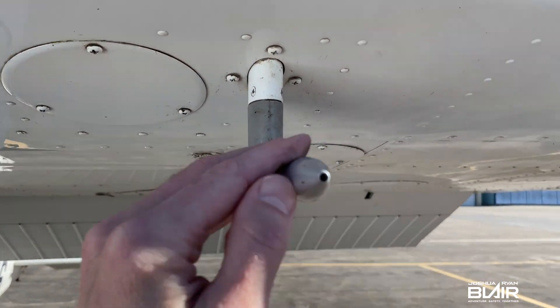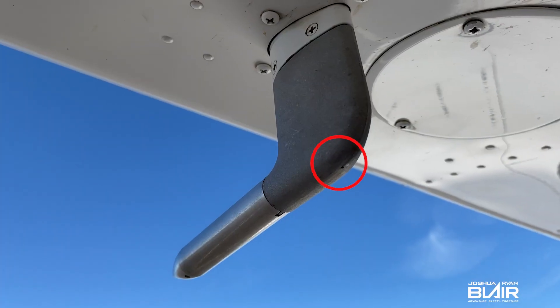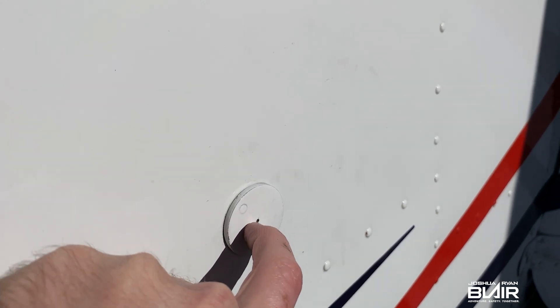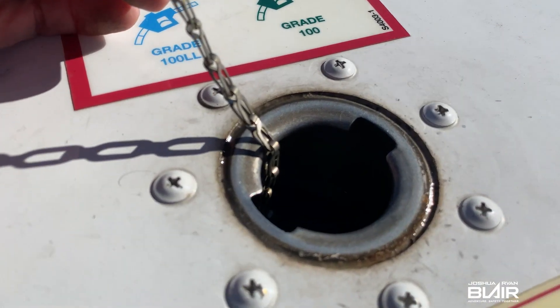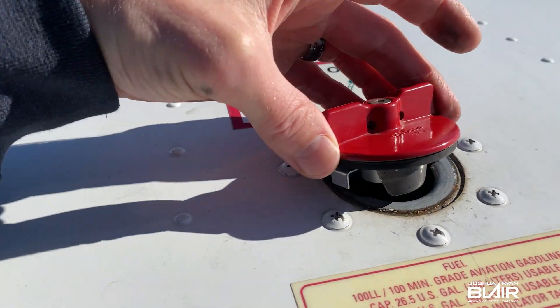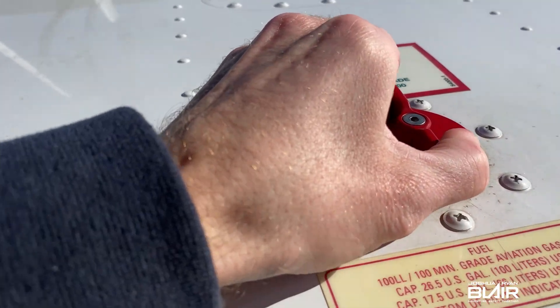Moving on to the pitot tube — make sure it is nice and clear. On the back side of the pitot tube, there should be a hole there; make sure it's clear as well. Then check the static port on the side — again, make sure it's nice and clear. Always take a quick look at the fuel cap seal to make sure it's still in great shape and the chain is fully attached. Ensure it is locked all the way.